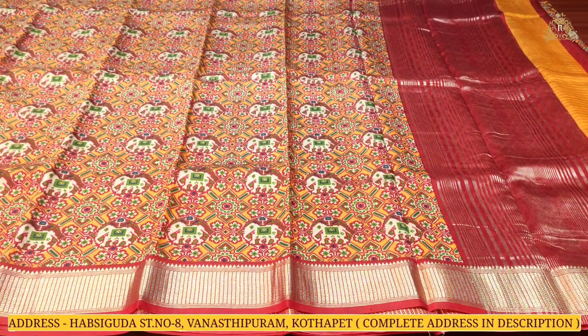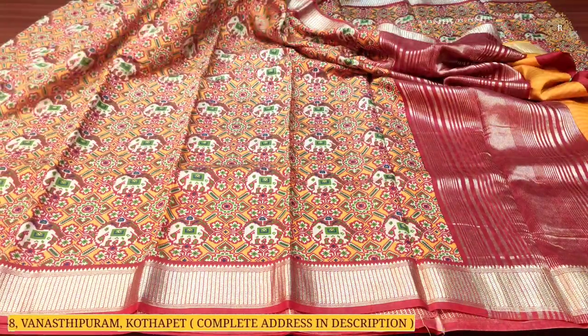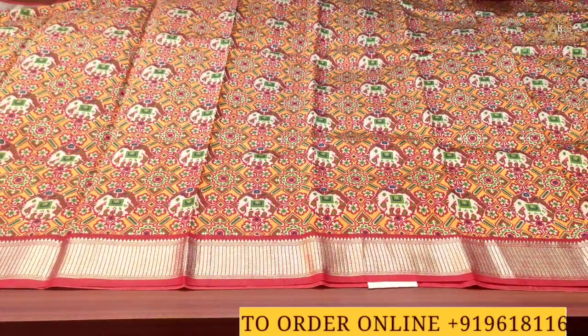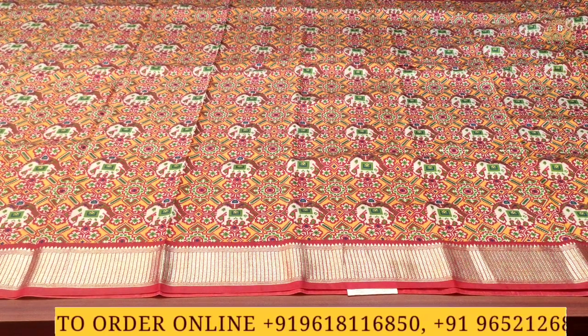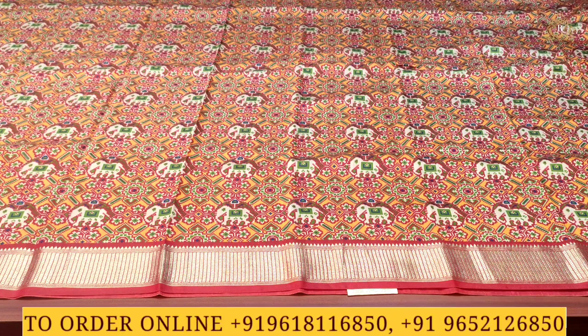On the pallu side there is a red color combination with gold zari wing work lines and borders on both sides in gold zari wing work — lovely and beautiful. Throughout the sari there are manak-style designs in patola style — lovely and beautiful multicolor combination, grand and rich. The mustard color combination looks especially beautiful.